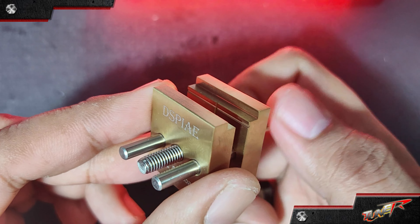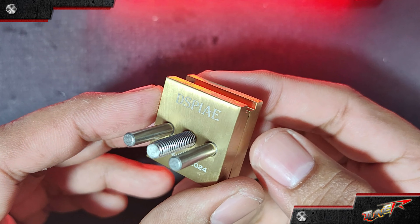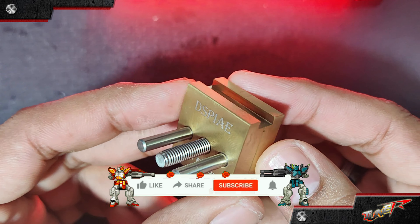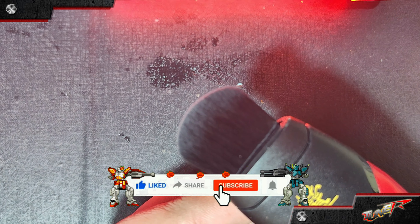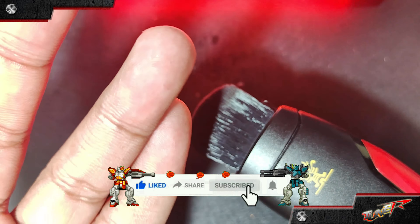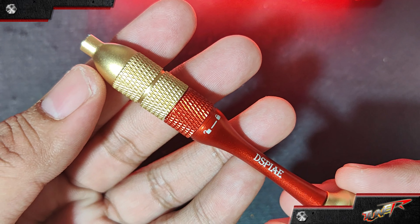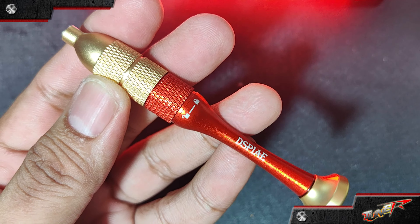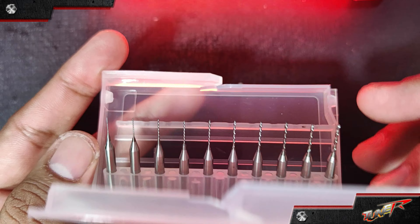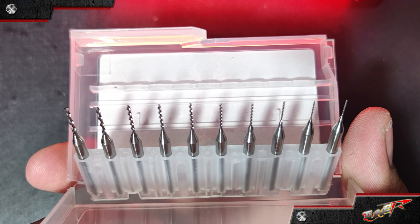The kit includes: a stainless steel mini vise, a small sturdy tool to hold your model pieces securely — it symbolizes stability and strength in your endeavors; a dust brush, a soft brush to keep your workspace and project clean from debris, representing sweeping away obstacles for a smooth path ahead; a hand drill, a manual drill for precision holes in your models, meaning drilling through challenges to create opportunities; and constant steel drill bits, high-quality bits for the hand drill ensuring precision, signifying sharpness and precision in every task.